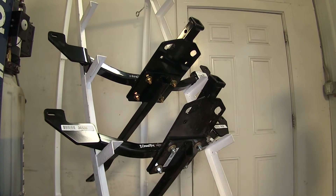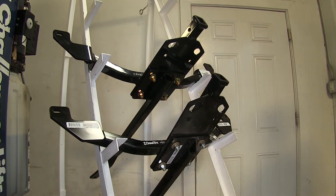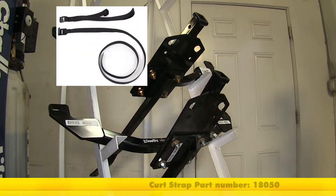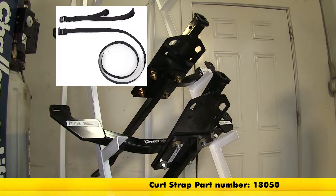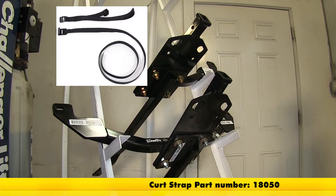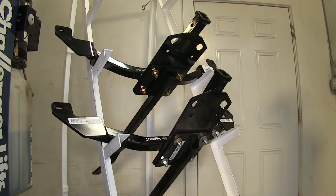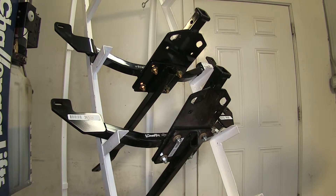When using the Curt hitch for a non-trailer application, such as for a bike rack or cargo carrier, Curt does require the use of a stabilization strap to help support the load. We have those straps available separately on our website. The Draw-Tite hitch, however, does not need a stabilization strap, so it's one less thing you have to worry about.